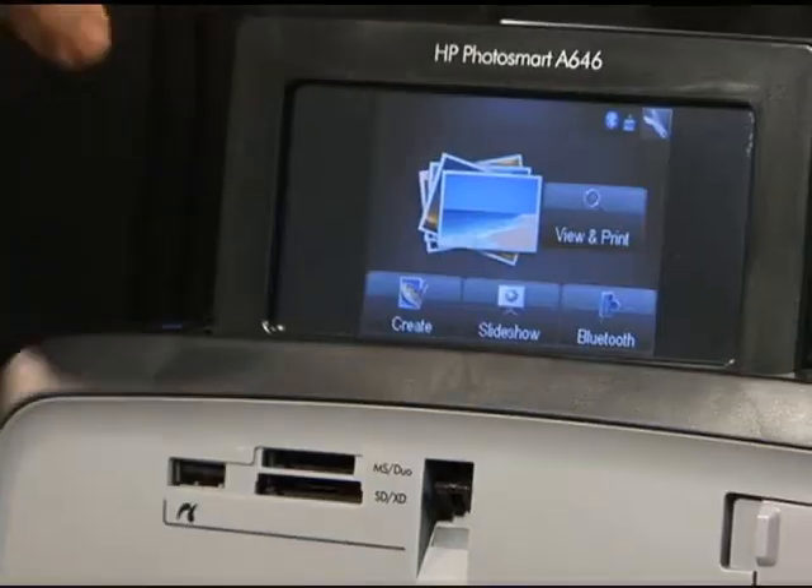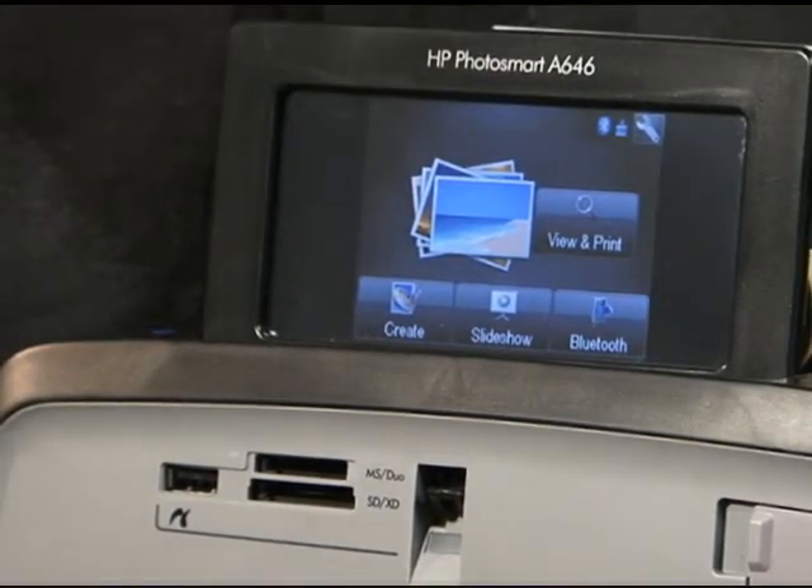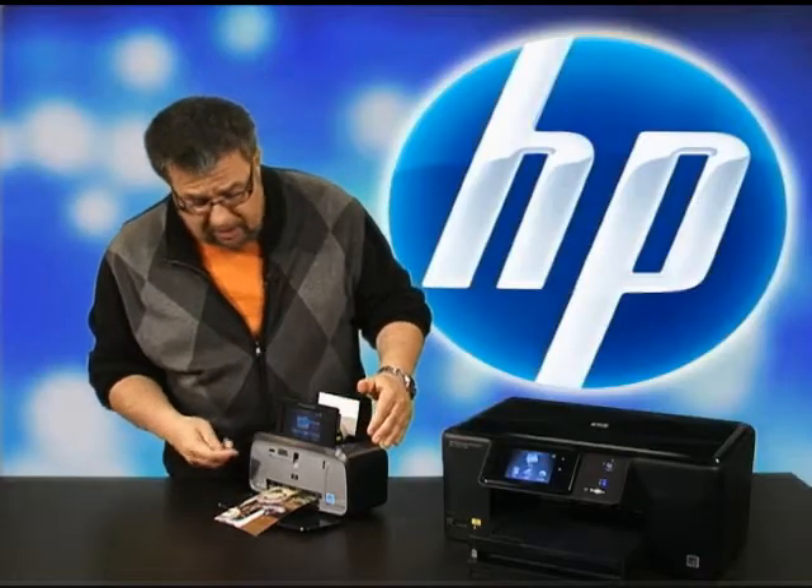We use the screen right at the beginning for setting up the printer. If it's a wireless printer like our big all-in-one here, we use it to connect to the wireless network, and we use it to connect to Bluetooth devices on this particular device.